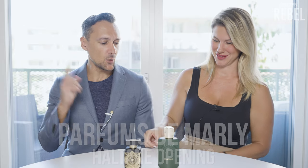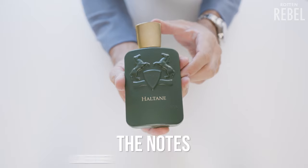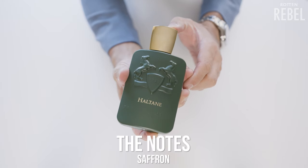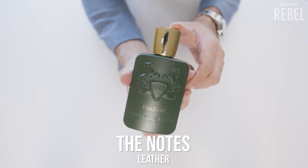Let's try the opening of Haltan. The notes are bergamot, lavender, clary sage, saffron, cedarwood, praline, elderwood, patchouli, vetiver, musk, leather, and oud. The opening feels kind of fresh green, a bit ambery — though there's no amber in the notes — but there's something warm and sparkling there. I don't think it's sweet, it's more like fresh green.